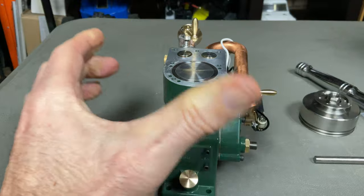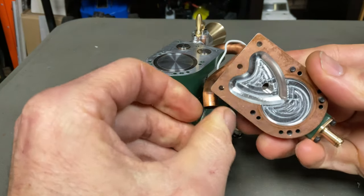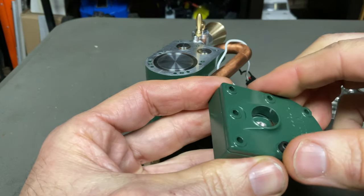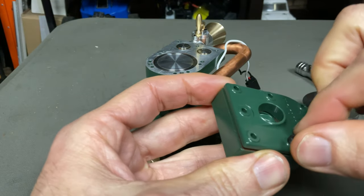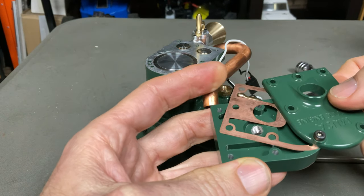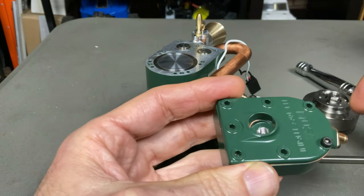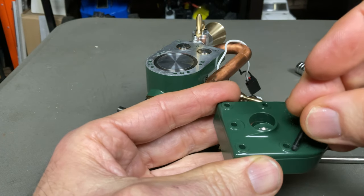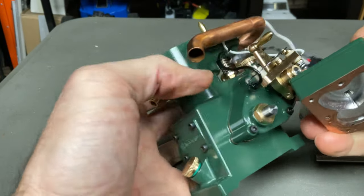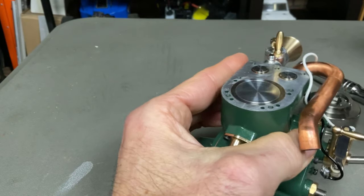There we go — exhaust, carburetor, everything is there; you'd have seen it on the unboxing video. Here's the top of the head — check out that machining, really nice. On top it has a kind of water channel that runs around. If I undo this one bolt and slide it off — there we go — you can see it with the gasket. That sits back on and you've got your water inlet and outlet so that it keeps everything cool.